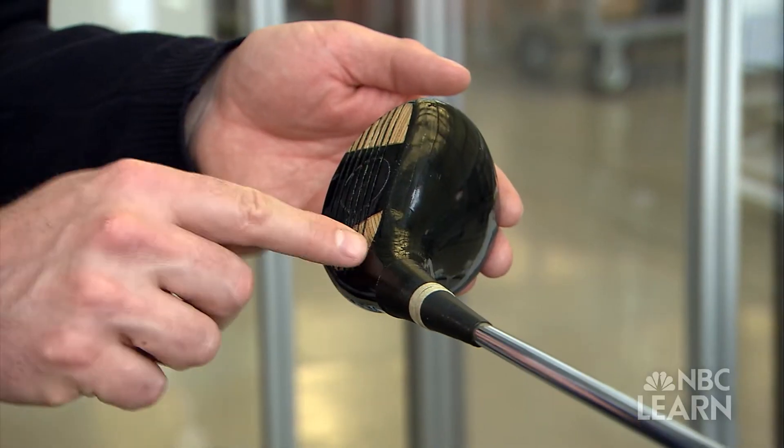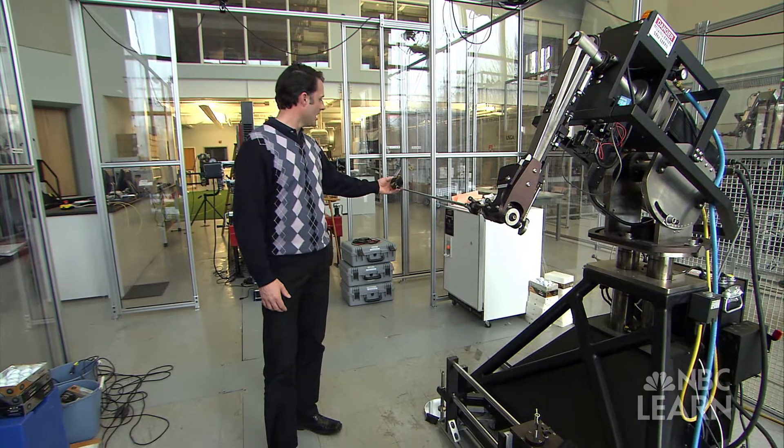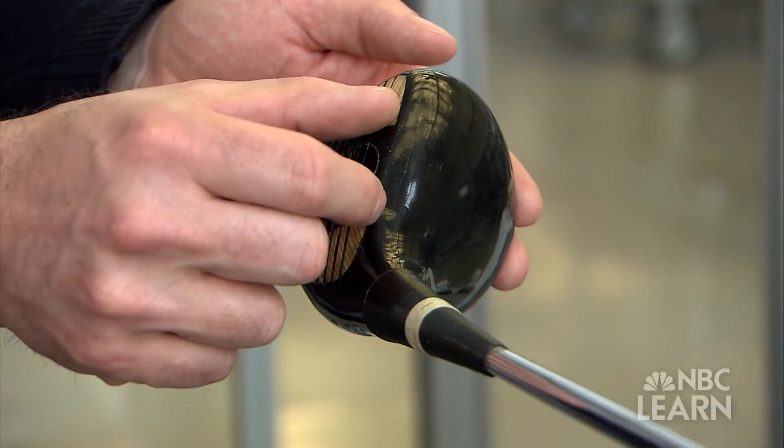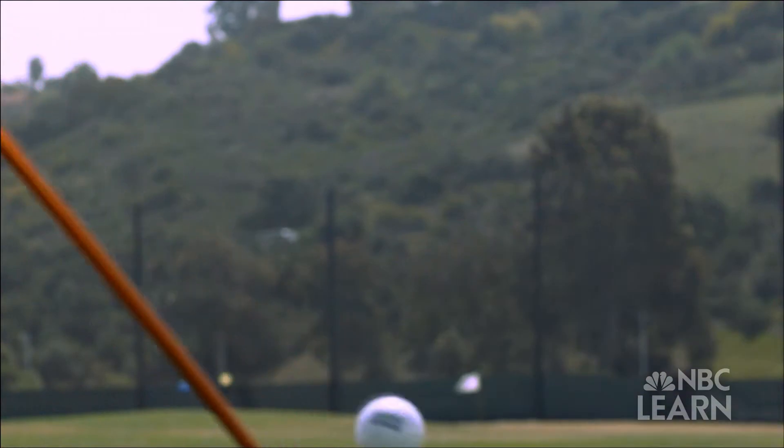For this demo, Pringle first loads an older wood club — an old-fashioned laminated maple wood head. Because it's wood, it tends to be a lot smaller than drivers of today. So if you hit it off-center, it's going to twist a lot more at impact, meaning it's going to lose a lot of ball speed and start offline more.